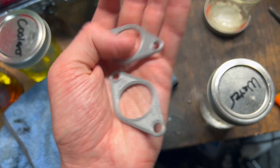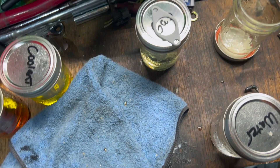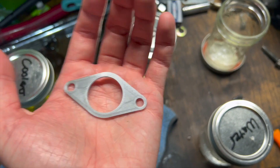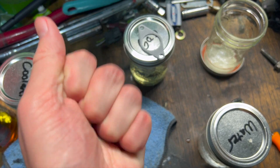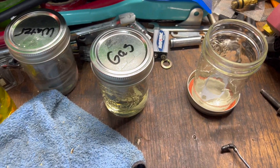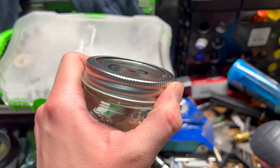You probably can't even tell a difference between them. This is the control one; this is the watered one. They feel exactly the same — like nothing happened. Now onto the one I'm probably the most excited for: the gas.